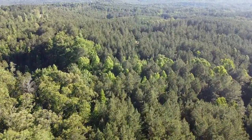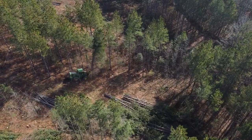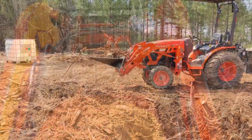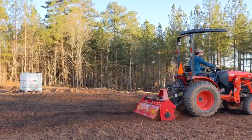We bought this 25-acre tract of timberland in North Georgia during the summer of 2020, had about 20 acres of trees harvested in the fall, and have spent this past winter and spring working hard to turn this land into a farm that'll soon produce flowers, vegetables, fruits, and a variety of livestock.